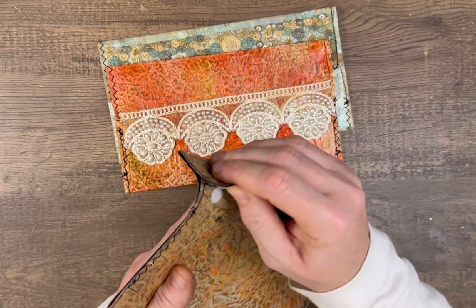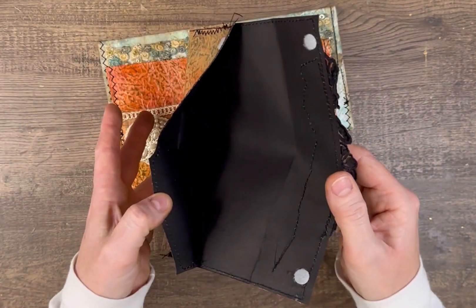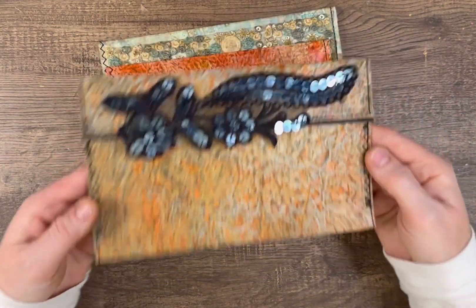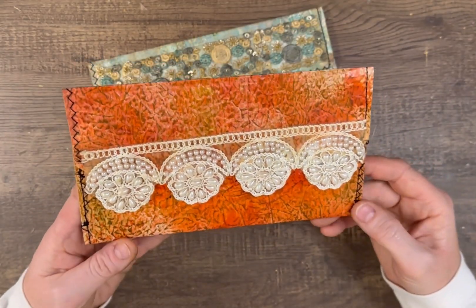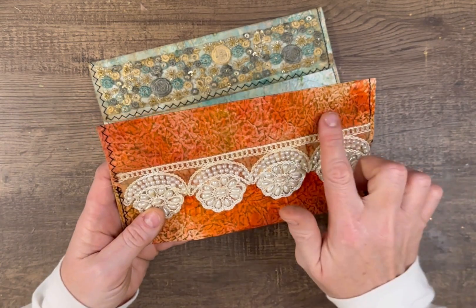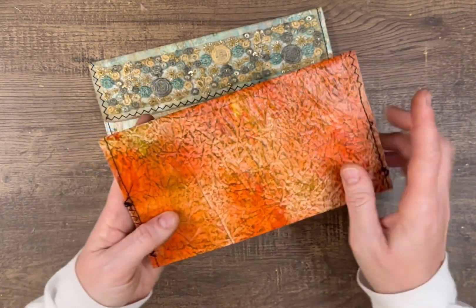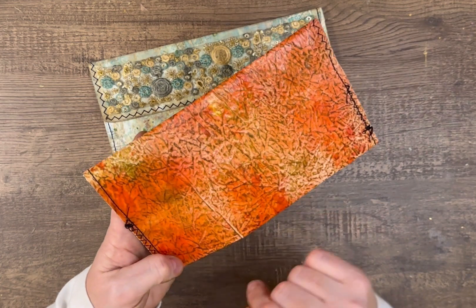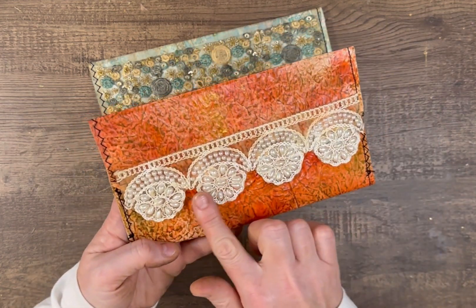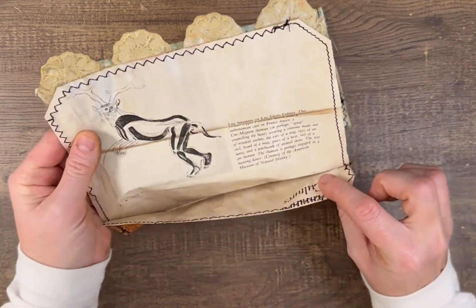For that one I put velcro on and I have black paper on the inside. Then I wanted to try red, thinking about the holiday coming up, so I did some red with some gold and then the Mod Podge, and this beautiful trim piece with a book page on the inside.